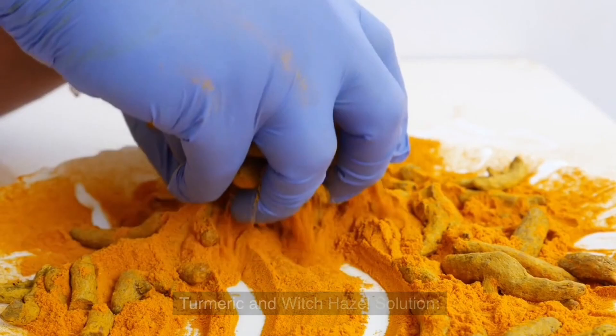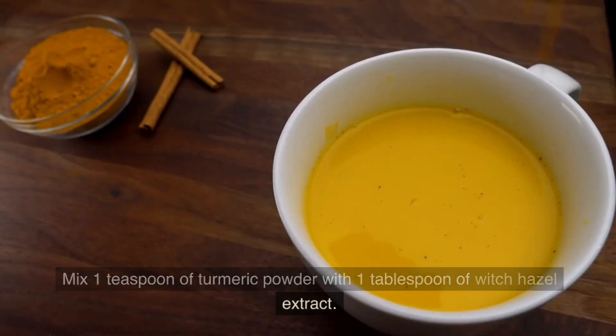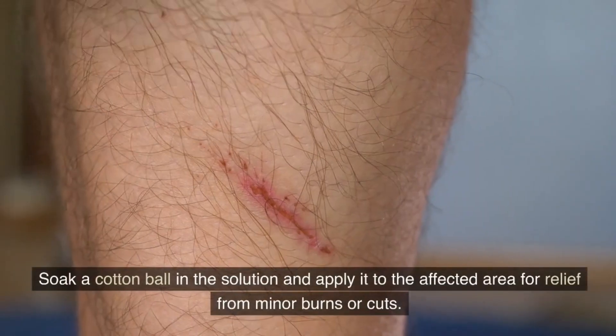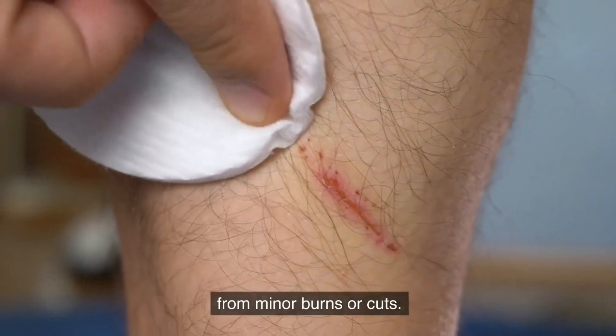Turmeric and Witch Hazel Solution. Mix 1 teaspoon of turmeric powder with 1 tablespoon of witch hazel extract. Soak a cotton ball in the solution and apply it to the affected area for relief from minor burns or cuts.